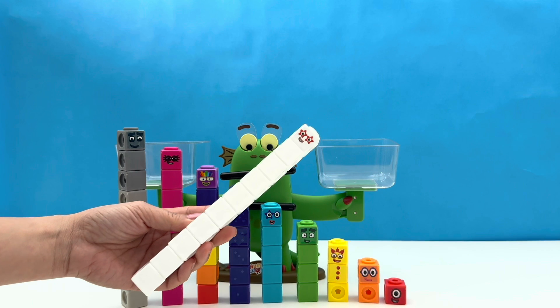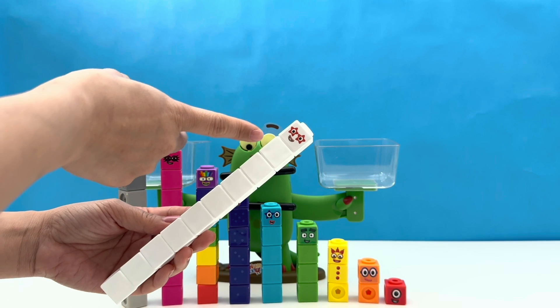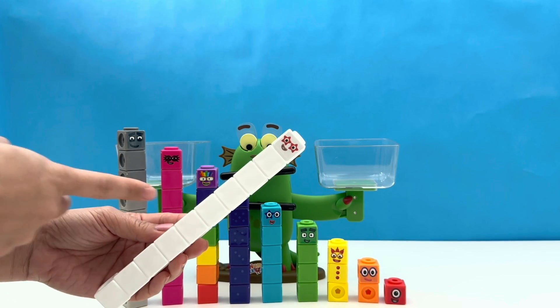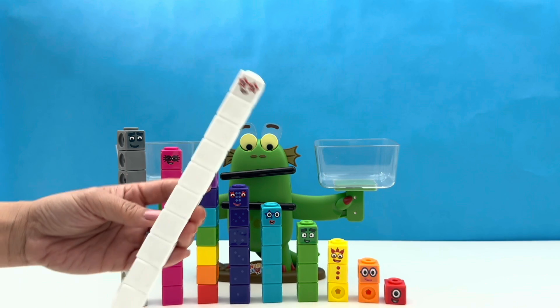And the final contestant — it's Number Block Ten, and she is made up of one, two, three, four, five, six, seven, eight, nine, ten white blocks, and she has two red stars on her eyes.